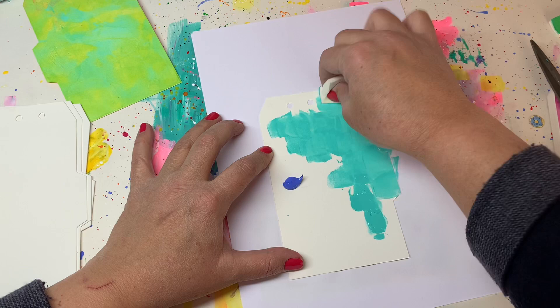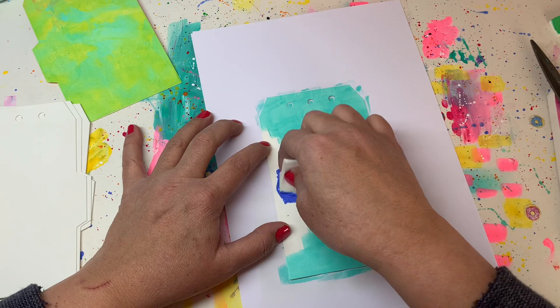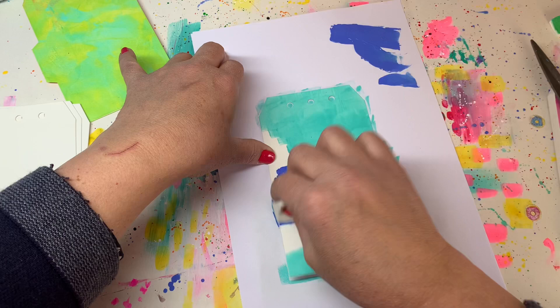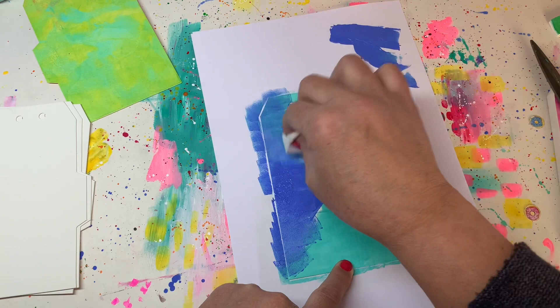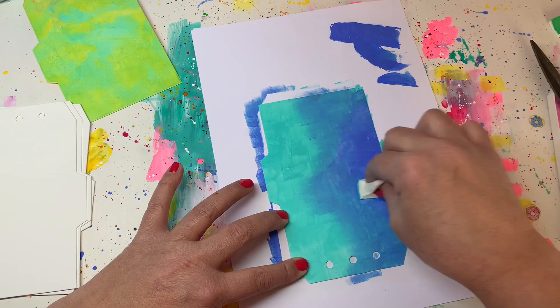With your makeup wedge you just dab that paint on. Once the first color is finished, start with your next color. I've got a bit too much blue on there so I'm taking some of that blue off onto my printer paper and then blending the two colors. You just keep dabbing, and because the turquoise isn't totally dry yet, going over it will start mixing the colors and you'll get a soft transition — a bit of a muddled effect, which I like.